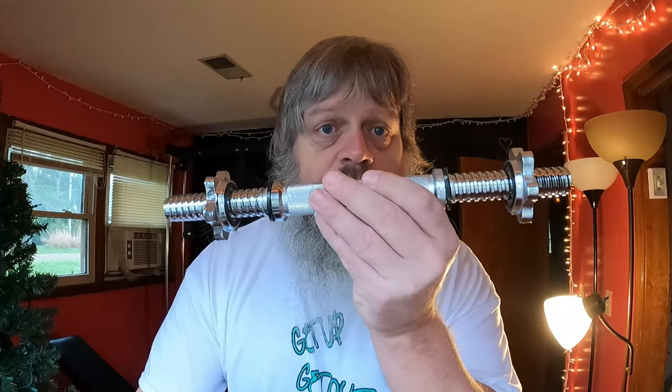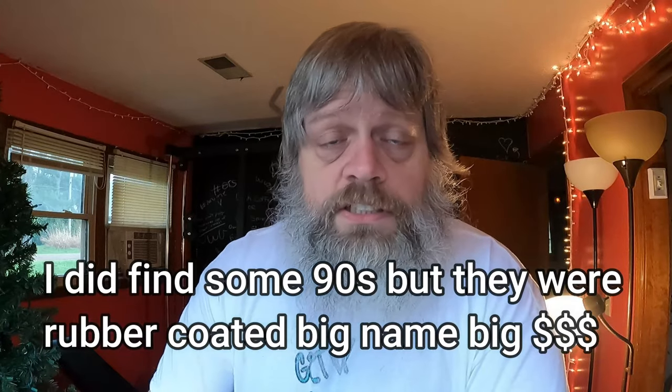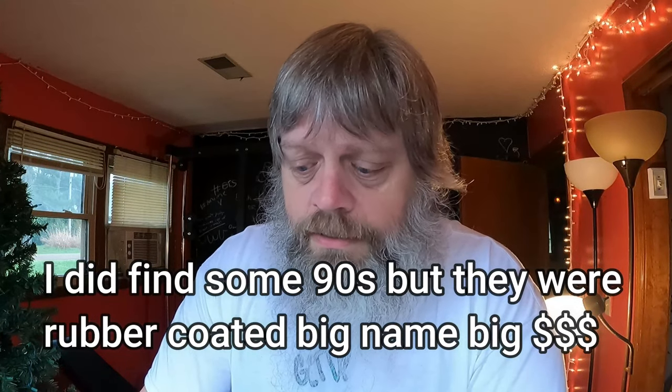Prices on these things have skyrocketed. If I could have found some 100-pound dumbbells I would have gotten some, but I couldn't. I figured the higher weights are going to cost more, so I can do something a little cheaper for the lower weights and spend all my big money on the big dumbbells. Those were the heaviest ones I could find at the three places I went today.